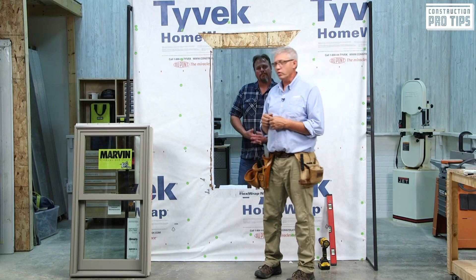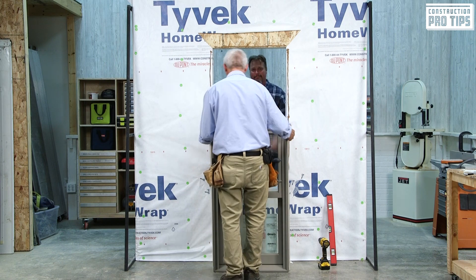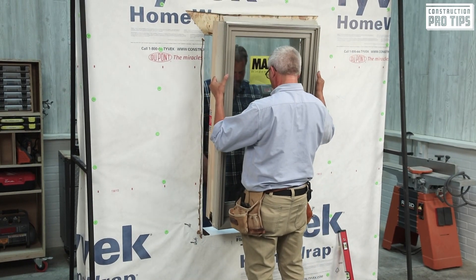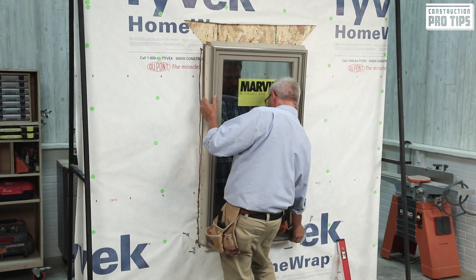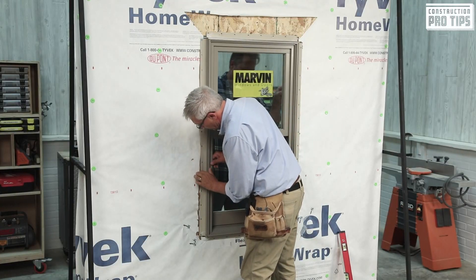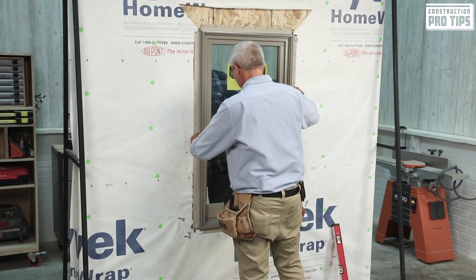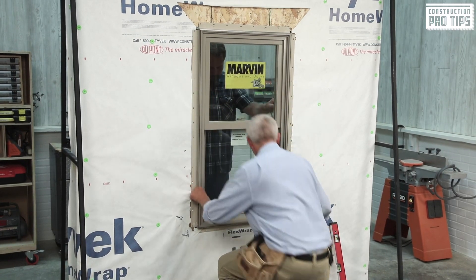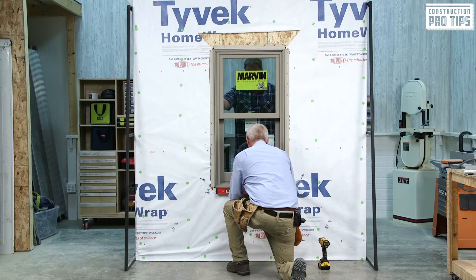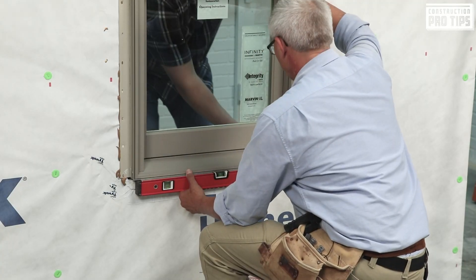Next thing we're going to do is set the window. I'm going to grab the window and we're going to set it — I'll have my help on the inside. Based on the size of the unit, I have one individual. Lift it up, and we'll pull it into place. I'm going to pull my nailing flange forward and center it in the opening. Are we in center? Pretty centered on your side? Yep, looks good. From here, we're going to check it for level. With my help from the inside, I'm going to determine the high side and have them pull on a shim to raise the low side. Pull that shim out just a little bit.